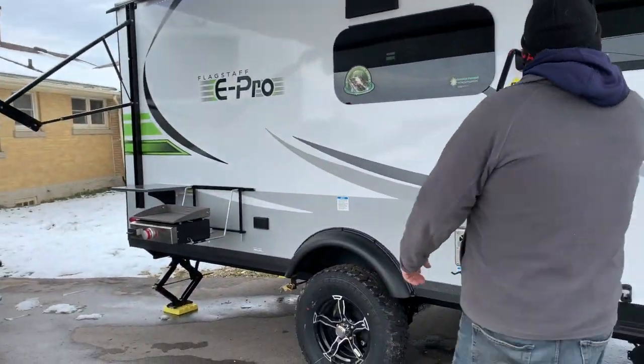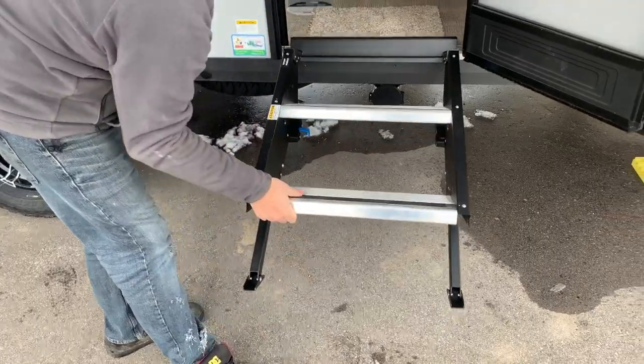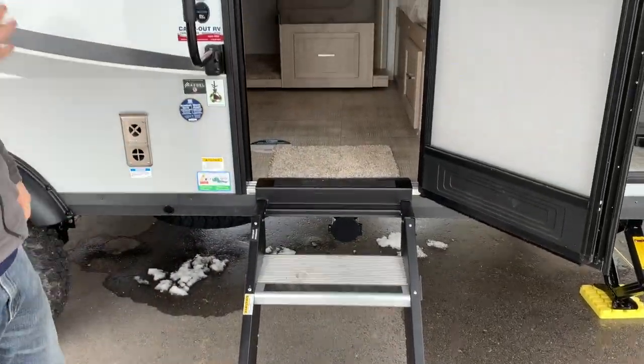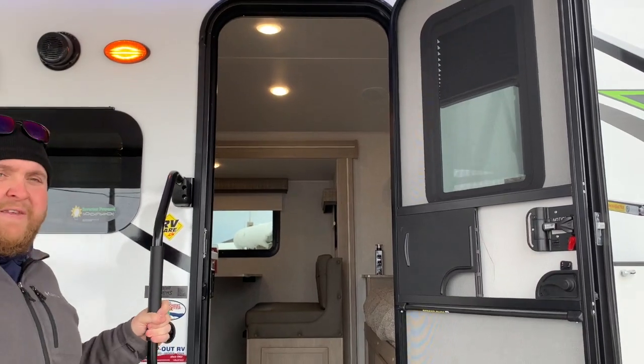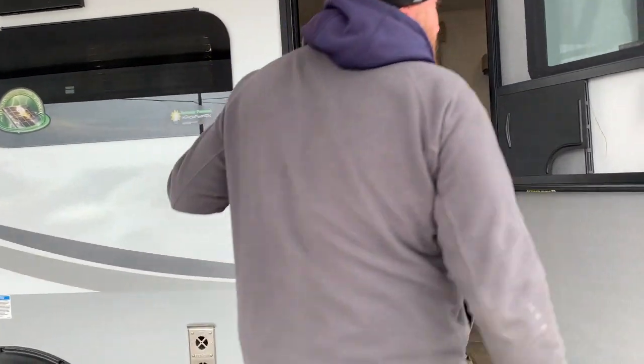It does have the upgraded stairs, which fold right into the door frame. They just fold right up, are height adjustable, and the door closes right over top of them. It also has a nice big entry assist handle beside the door for when you're going in and out. Come on in — we'll check out the rest.